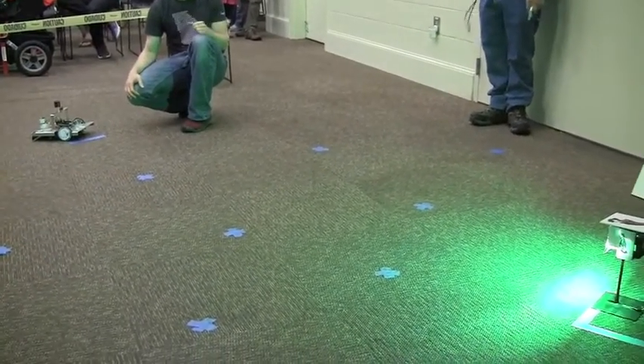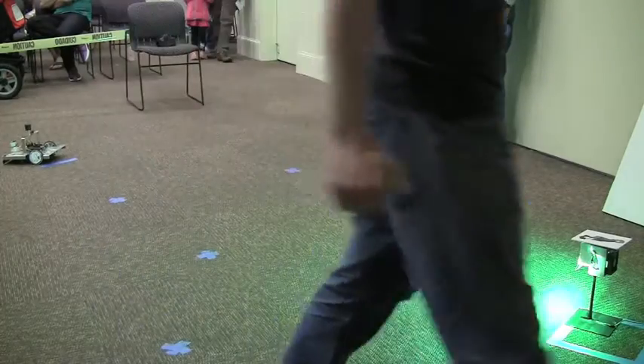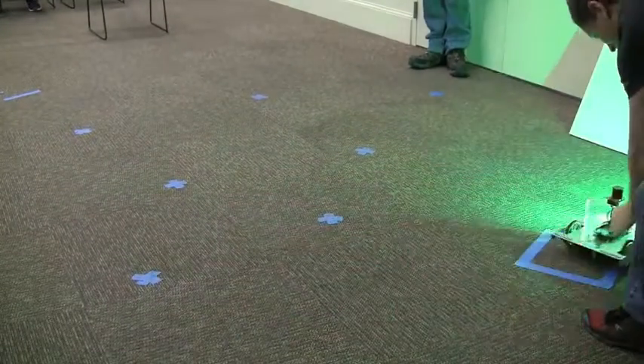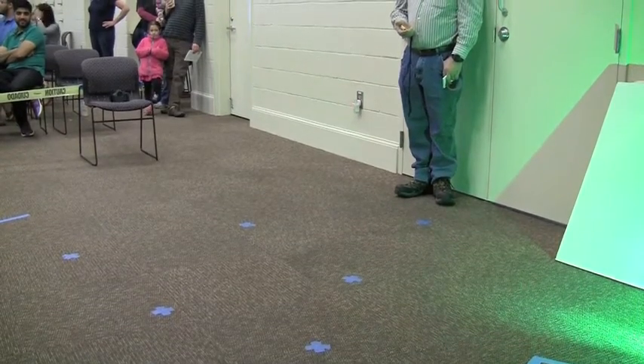Ready when the timer is ready. All right, here we go. There we go, we got it. 3.99.